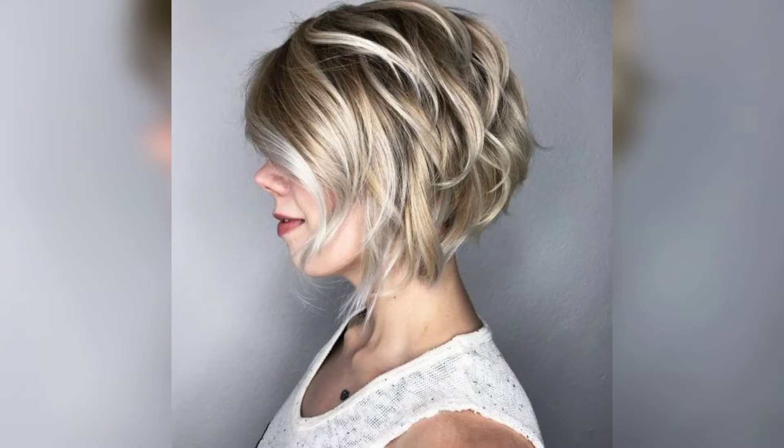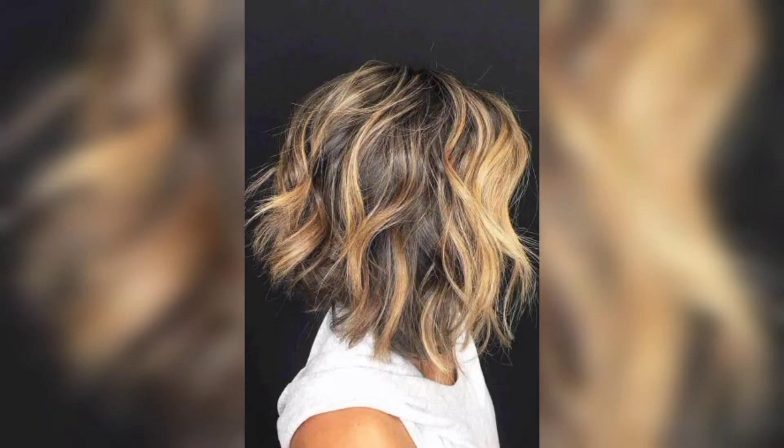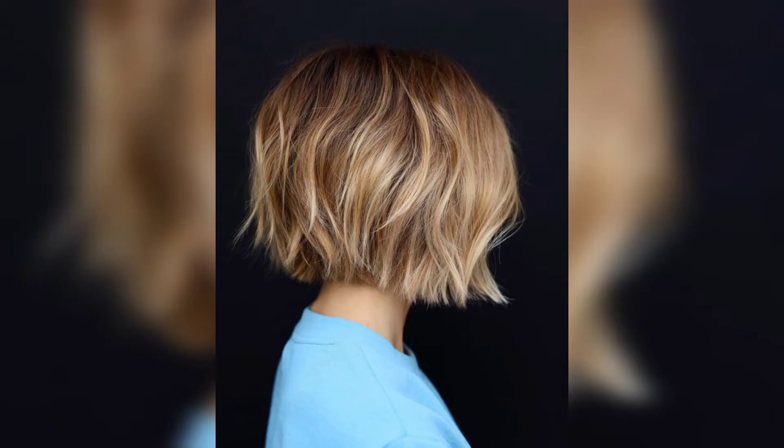An inverted bob is a perfect style for a woman seeking to create a new and flattering shape for her thick, straight hair. The sleek look is fantastic with a side part and a dark root, and the caramel chocolate color adds depth and fullness to the style.